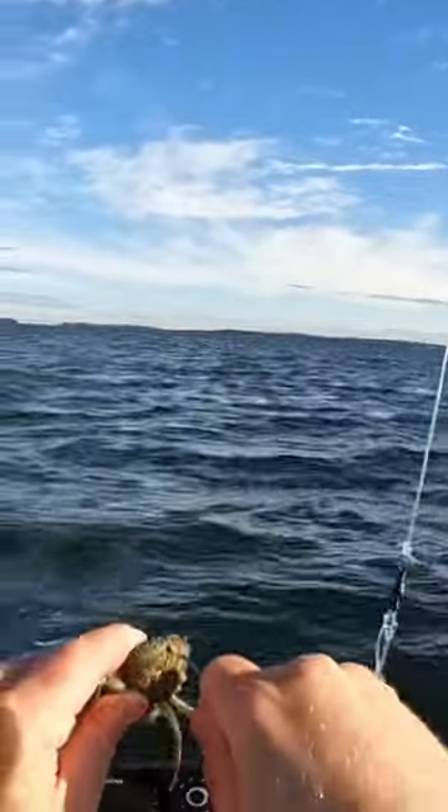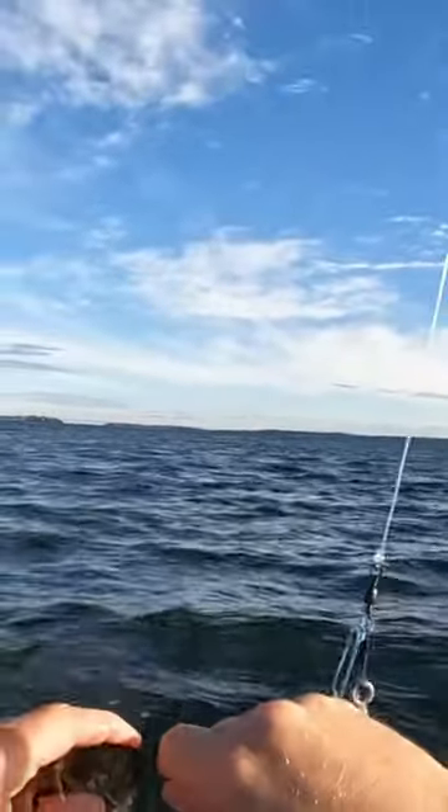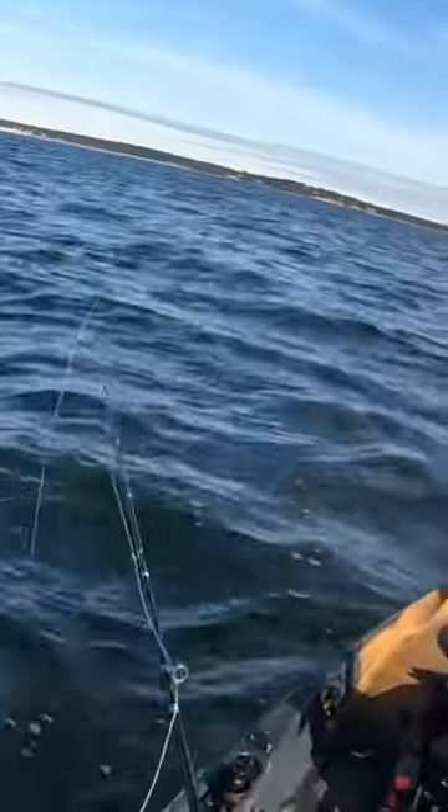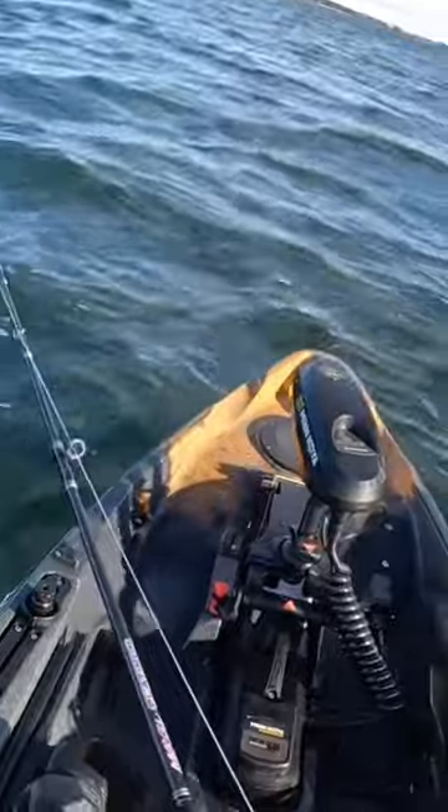So what I'm going to do is try dropping down a full crab and just see if I can kind of get away from the smaller fish.